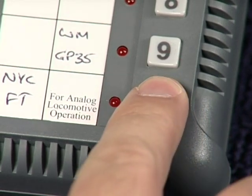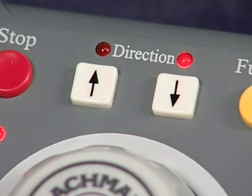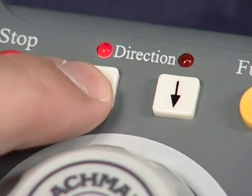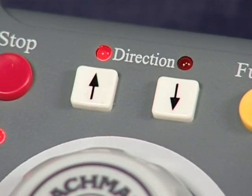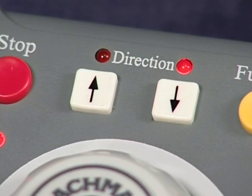Button 10 will run an analog locomotive. The direction buttons on the Easy Companion will determine which direction your locomotive will run. Press the left button to make your locomotive go forward. Press the right button to put it in reverse. Notice that the red LED above each direction button lights up when that button is activated.